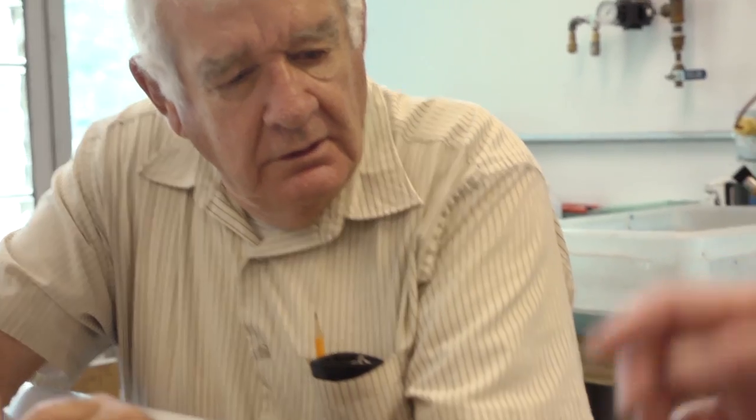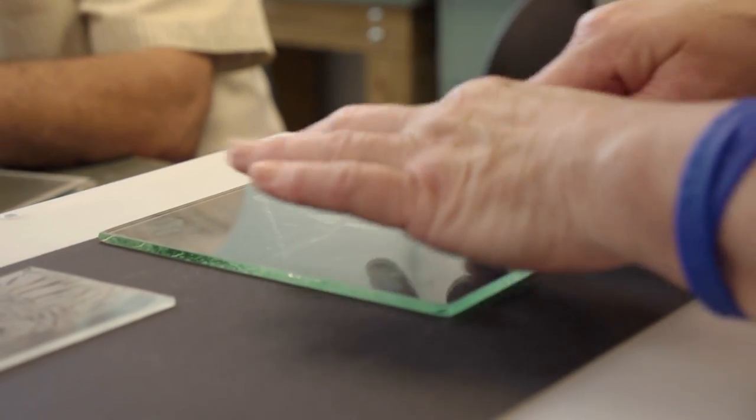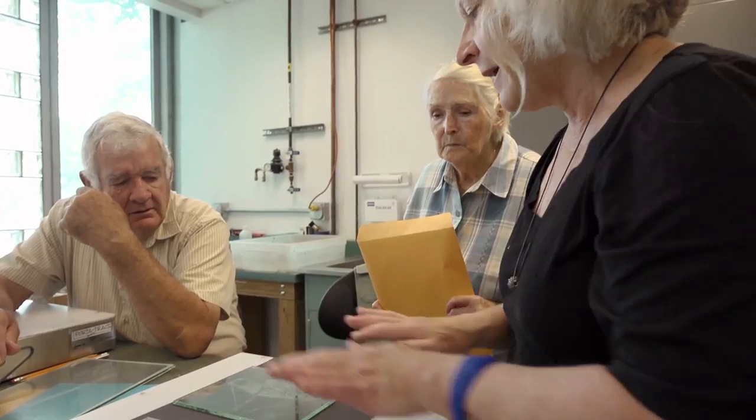My name is Denise Stillwagon-Leone. I'm teaching sandblasting and photo sandblasting at the Studio of the Corning Museum of Glass. I've been teaching at the studio since it opened. When I started teaching, my focus was in the whole idea of image making — how do we make imagery on glass? Once upon a time, I was a printmaker, and then I moved on to glass.